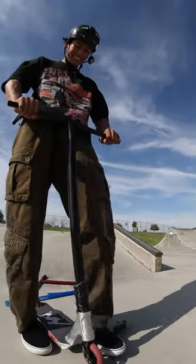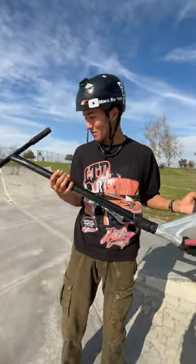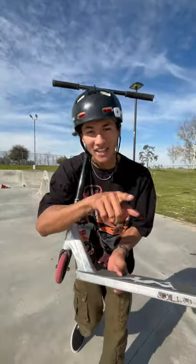This is nice. Comment down below what you guys think of these brand new scooter bars — I think they're absolutely amazing. And if you want to pick some of these up for yourself, use code 'mark' at checkout to save some money at the Vault Pro scooters.